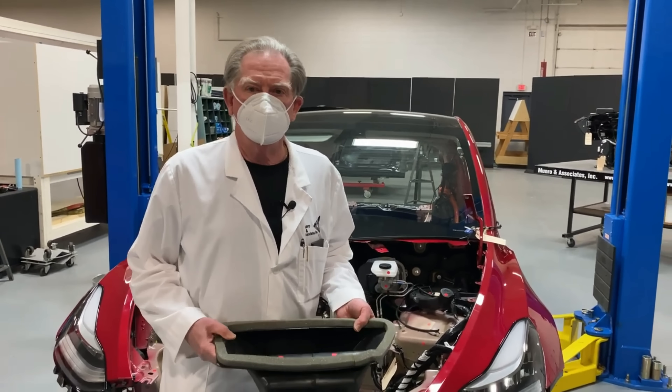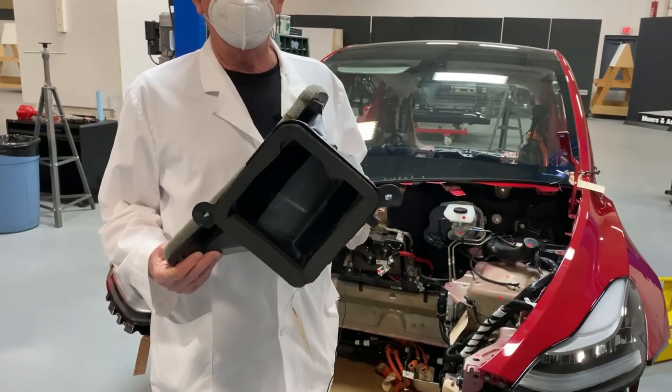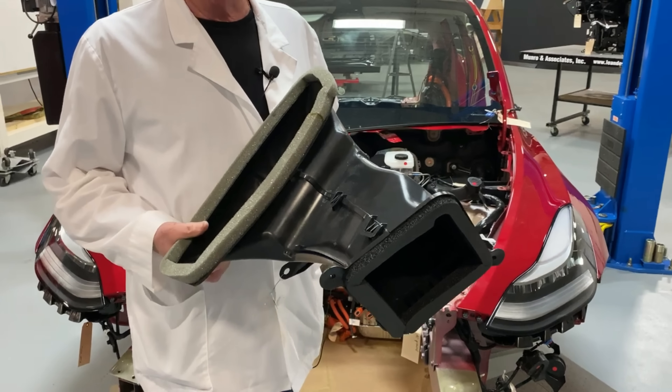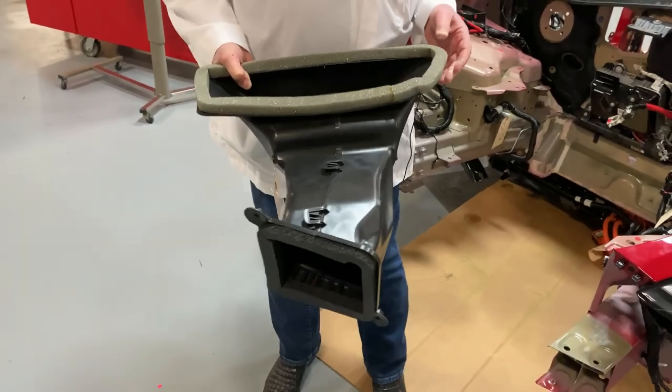Well, welcome back again, boys and girls. So what I'm holding here is called a plenum, because today what we're going to do is talk a little bit about the IP, the steering column, and the HVAC system associated with the Tesla Model Y.